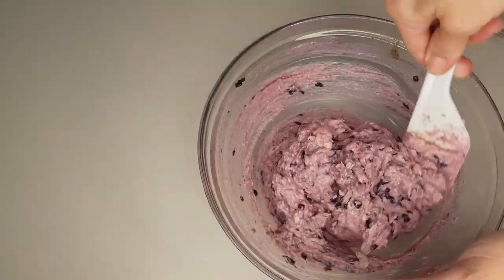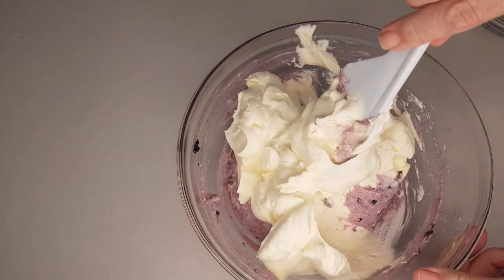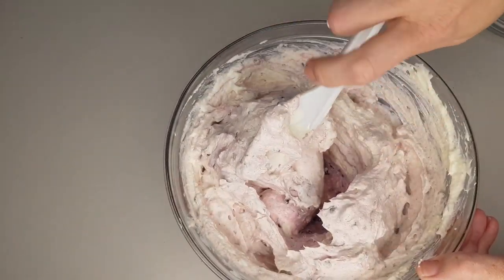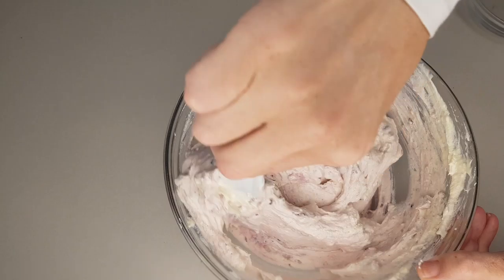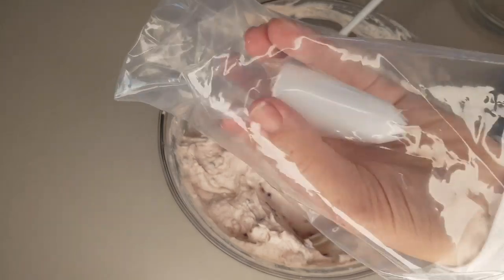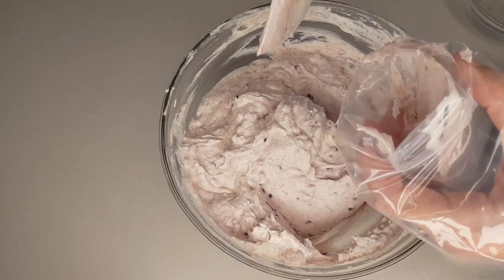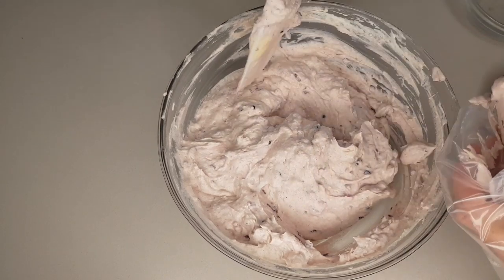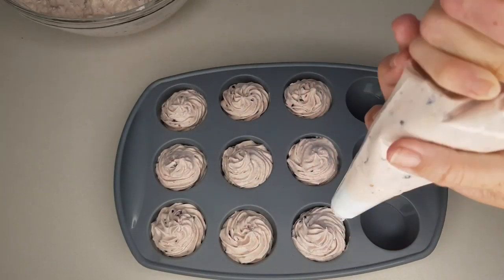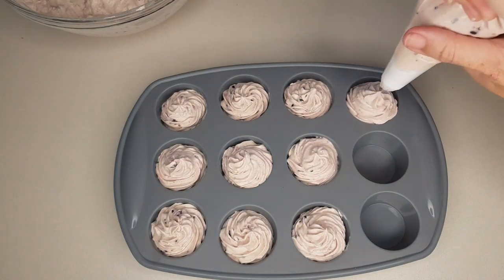Mix all that together until you have an even consistency, then add the whipped cream and combine. If you want color variation — light and dark streaks in the mixture — fold until you have the variation you're looking for. To separate the mixture into servings, you can use an ice cream scoop on baking paper, an ice cube container, or a piping bag with a silicone tray.